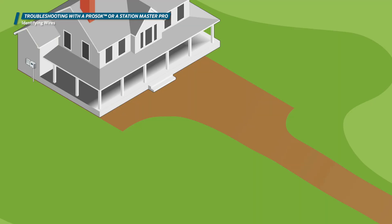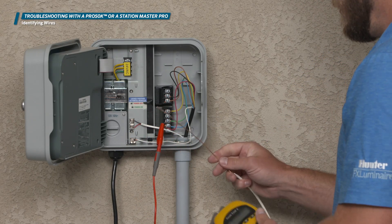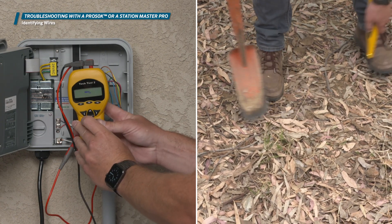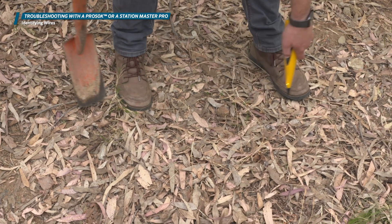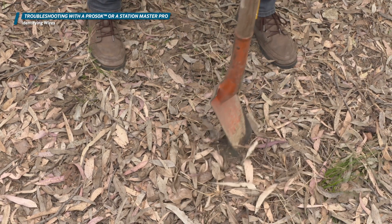These tools can also be helpful for locating a lost or buried valve box. Simply connect the leads to the missing valve wires in the controller and begin walking the area you suspect the missing valve to be, with the toner tip nearly touching the ground and listen for a tone or an increase in volume of a faint tone. Then using a breaker bar or shovel tip, poke around for the thud of a valve box lid and uncover the lost valve.